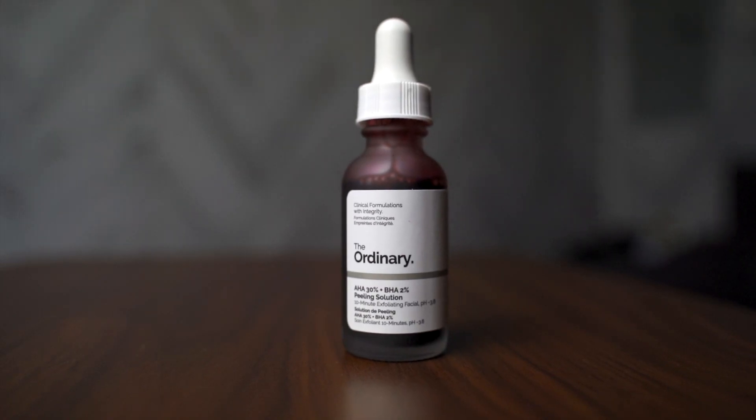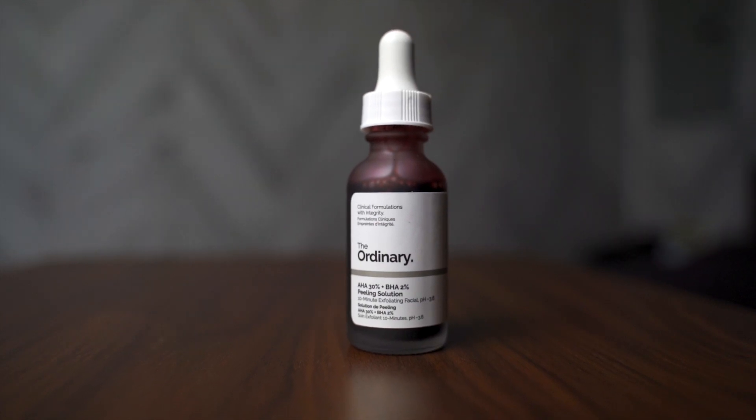This peeling solution is a chemical exfoliant. To exfoliate my face I've always used physical exfoliators — usually the ones that come with little beads. After trying out a few of those I decided to try a chemical exfoliator for the first time, and at $7.20 this is one of the cheapest you can find. The problem with physical exfoliators is that you might get micro tears in your skin, which is why people often look at chemical exfoliators instead.